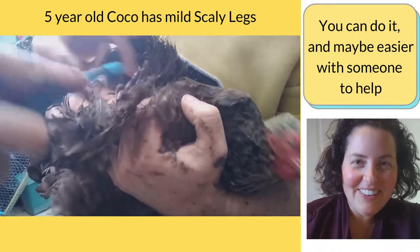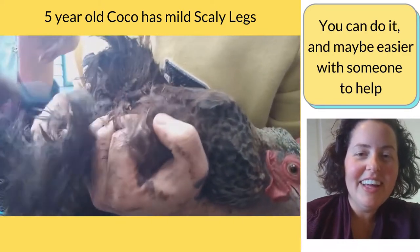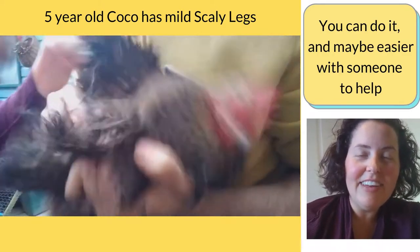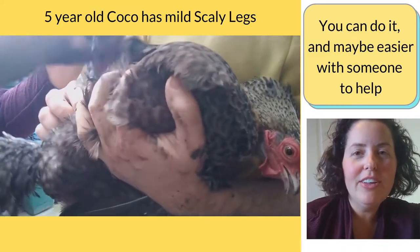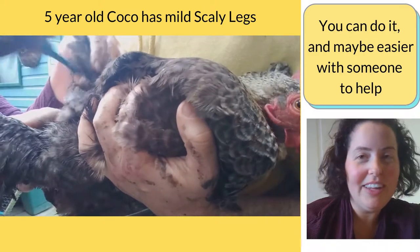They're a bit like, oh what are you doing? But afterwards they're okay, just a little bit squirmy. But if you're watching this and you haven't had to handle them like that before, you can do this, you can do it. And if you've got someone else to help you too, that's a bonus.